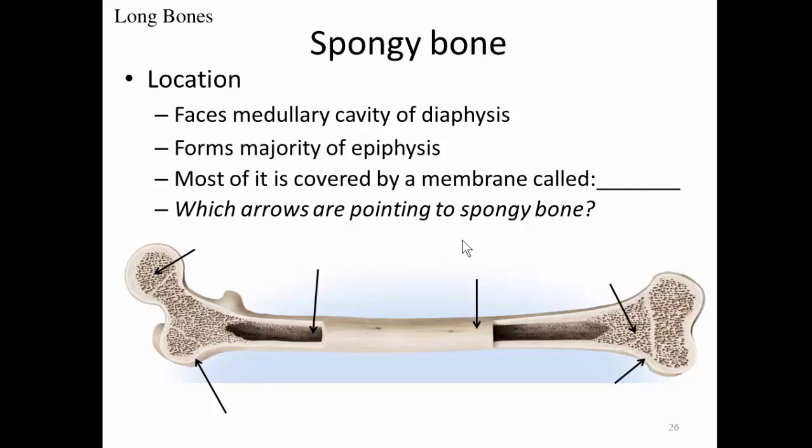Spongy bone is what faces the medullary cavity of the diaphysis, and it forms the majority of the epiphysis. Most of it's covered by a membrane called the endosteum. The spongy bone is evident in the epiphysis, and there's also a thin layer of spongy bone that lines the medullary cavity.